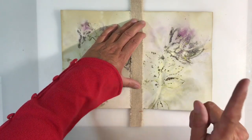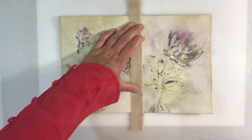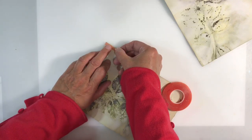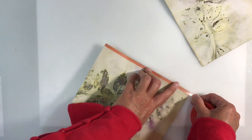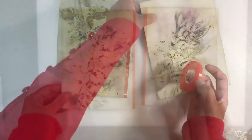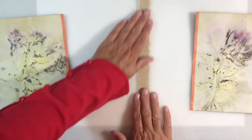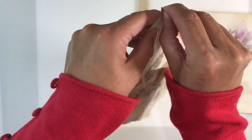I applied glue stick to the edge and temporarily stuck that down. Then more glue stick to the other side and put that down. Then I applied glue stick in the centre and applied another piece over the top, and ran that through my sewing machine. For those of you that don't sew or don't have a sewing machine, I'm going to show you how to do it with glue. All you need is some double-sided tape — in my case, the red double-sided tape, because it's really, really strong.